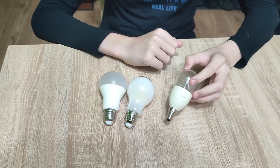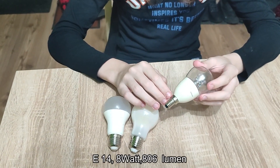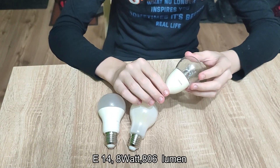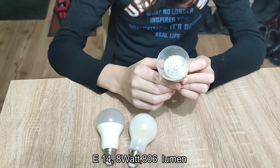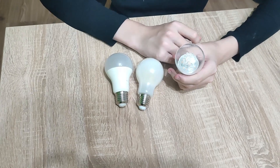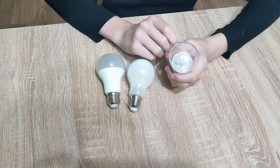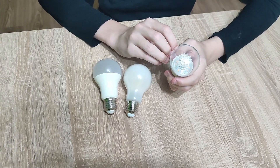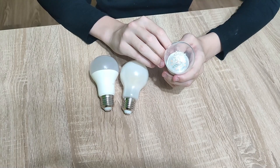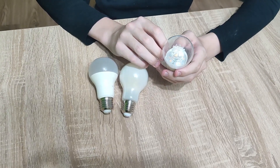Let's start with the first one. It has an E14 plug and can dim the most because it has higher and lower performance LEDs. At the minimum dim, only the low performance LEDs glow, and as you turn up the voltage, the LEDs start to glow more and more. After a while, the strong ones also start and it will be even brighter.